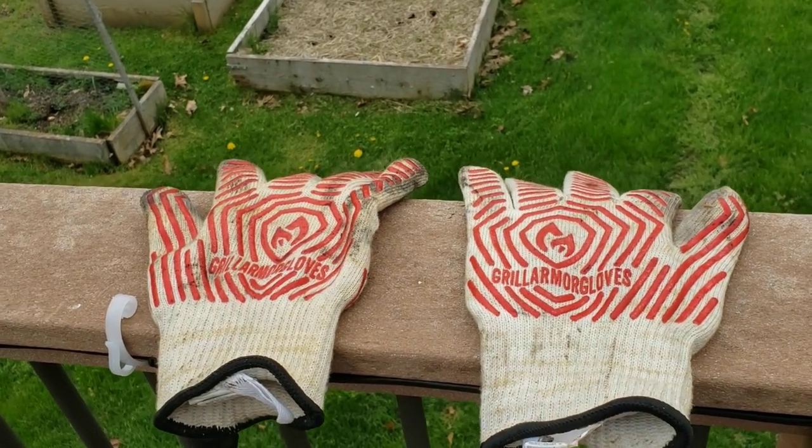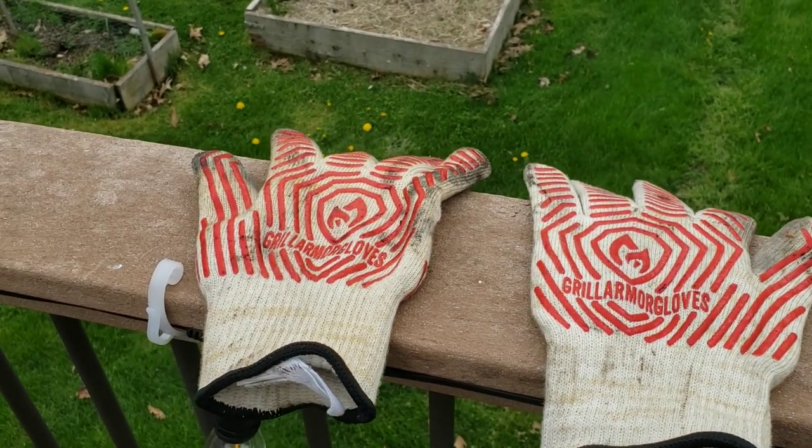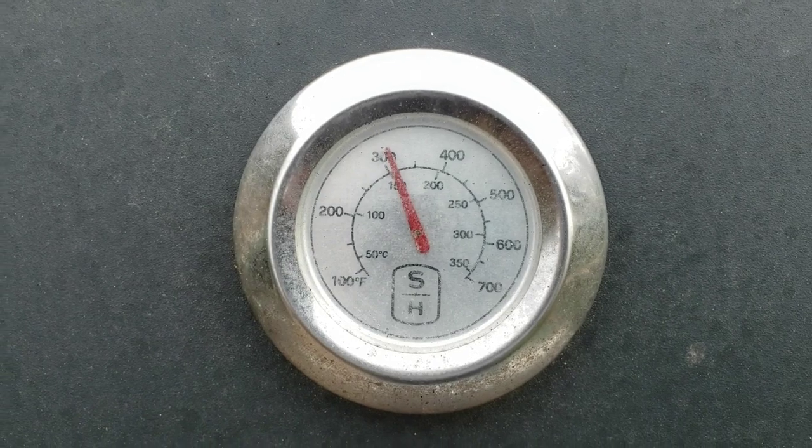I've got to highly recommend getting some gloves that are heat-proof — those things are priceless, saved me a lot of blisters. We're already up to 300 degrees; it'll get up to about 400 in a few more minutes.